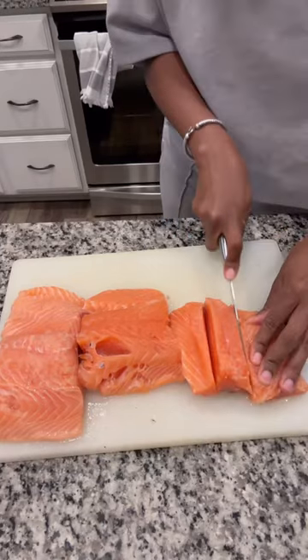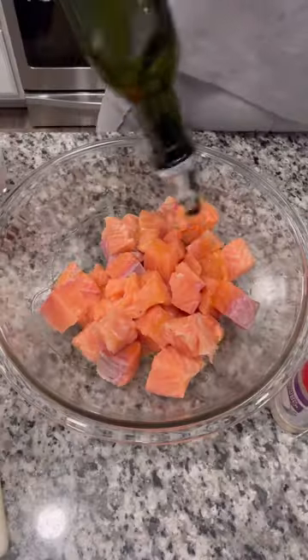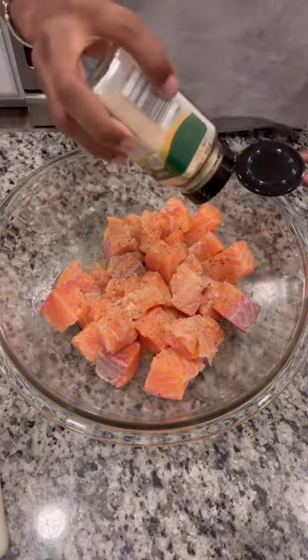Let's make teriyaki salmon bites. I started with two pounds of salmon that I cleaned and skinned. I basically cut them up into bite-sized pieces. Then I added a little bit of olive oil, salt, pepper, onion powder, and garlic powder.